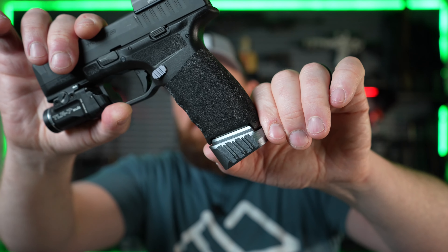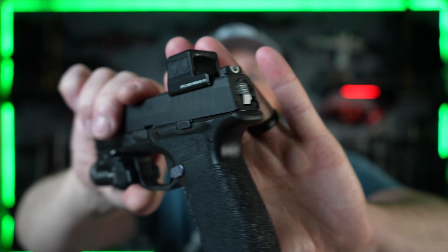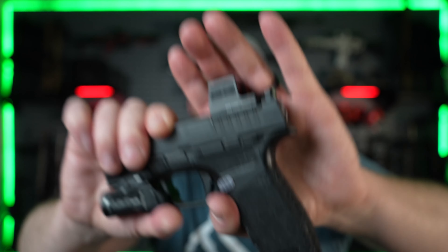A few weeks ago I got a few accessories from Tyrant CNC for my Hellcat Pro. I did a video on that — if you haven't seen it I'll link it below and make sure it pops up at the end of this video. I got their plus-three mag extension, their slide cover plate, and their new mag release for the Hellcat or Hellcat Pro.